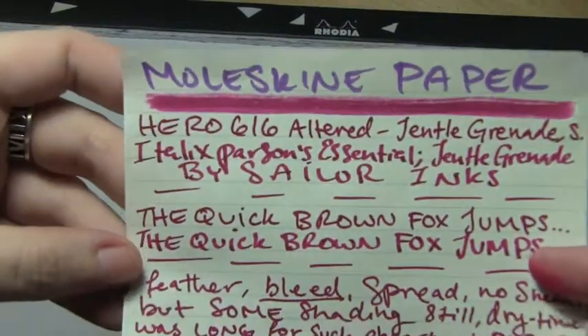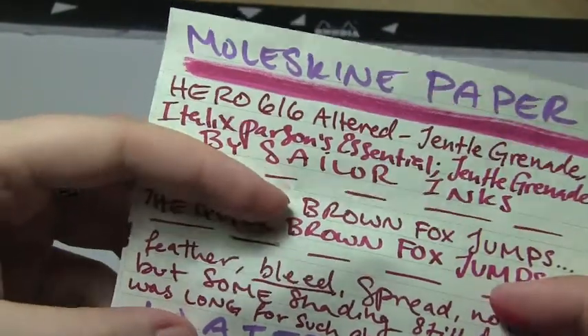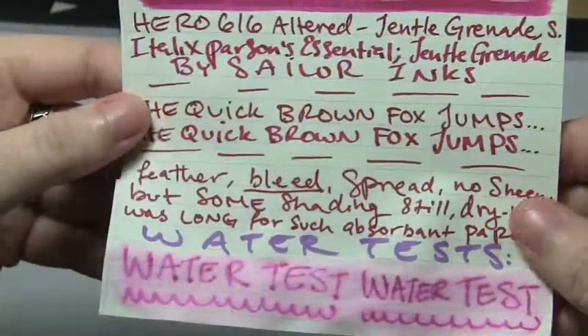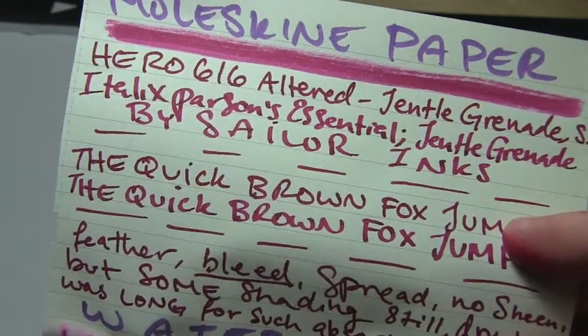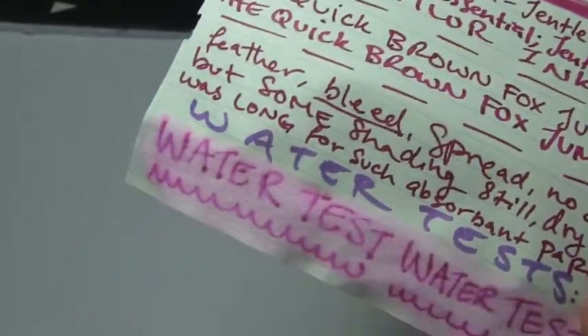Up next is the Moleskine paper. Dry time was not great. There was some expansion, and bleed through was pretty bad. Copier paper — no bleed through. Moleskine paper — definitely bleed through. The water test was disastrous; it completely warped the paper and you can actually read it on the other side. However, the stub seemed to really perform fairly well — you got some shading, there was not much feathering, and it did not expand as much as it did with the rounded nib.